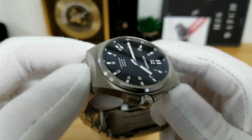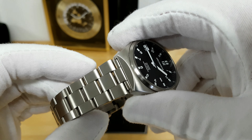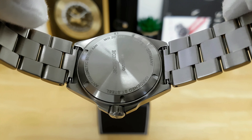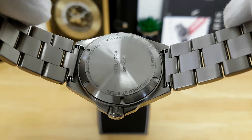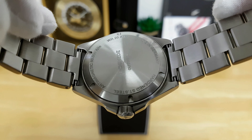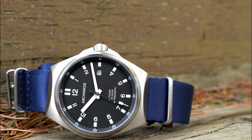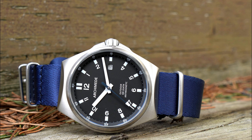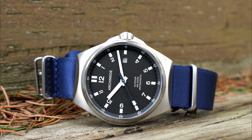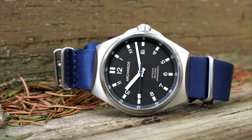You can see that the lugs themselves are hooded on top, which does give the appearance of an integrated bracelet design. If I flip the watch over to the case back, the end links for the supplied bracelet are actually straight and an even 20 millimeters, which means if you want to swap out the bracelet for a strap it will take 20mm straps and even some NATOs — although for a NATO you may want to use bent spring bars so the fabric can easily pass through the hooded lugs.